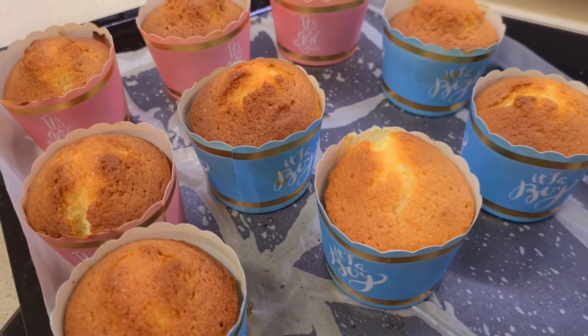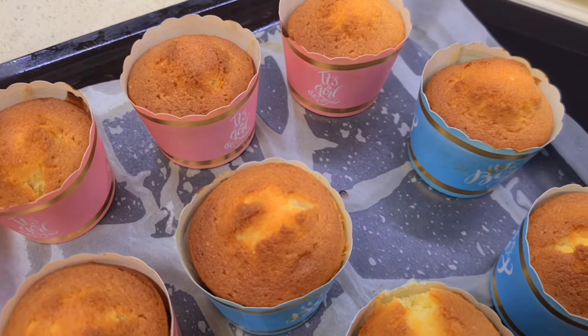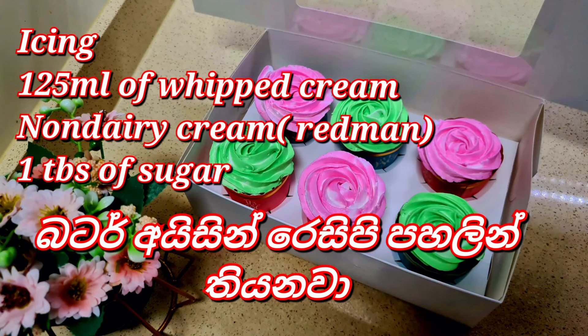Put the cupcake on top and add the cupcake topping.